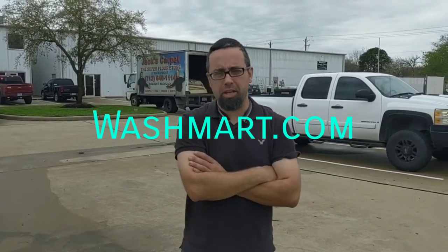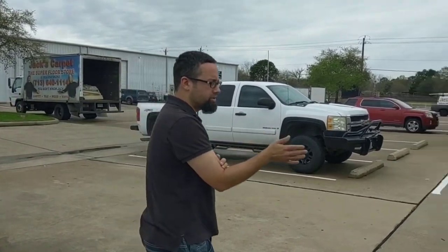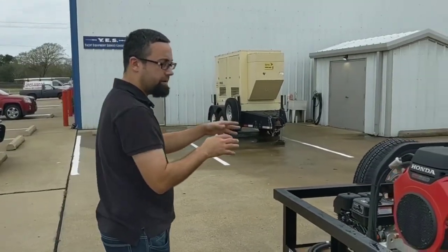Hi, I'm Marco with Our Washers at washmart.com here in Kemen, Texas. We manufacture hot water pressure washer trailers, and what we have today is going to be a six-foot wide by 16-foot tandem axle trailer.